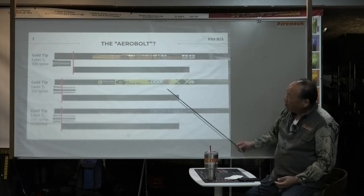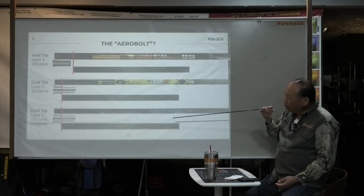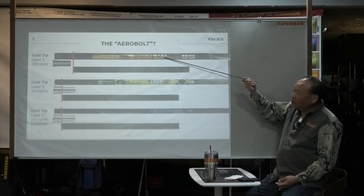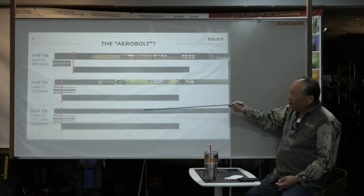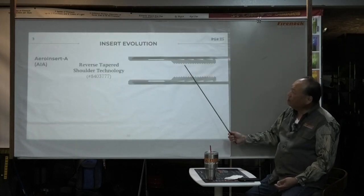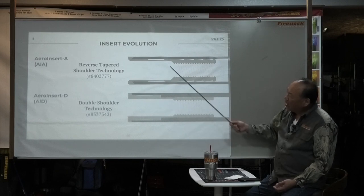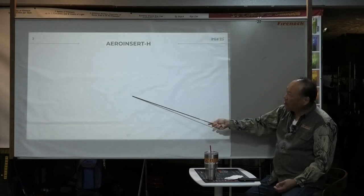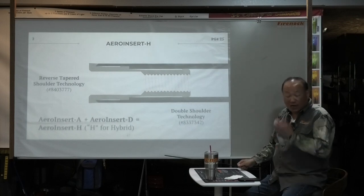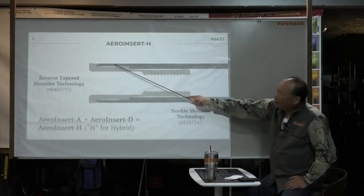Now look — this is the original Arrow Bolt, that's the Arrow Bolt 2, and this is the Arrow Bolt 200. The Arrow Bolt 200 — see that 250 right here? — is based on a Gold Tip Laser 3 shaft. That's the history of Arrow Bolt: the original was based on Gold Tip Laser 2, then Laser 3, then a private label from Gold Tip. Then we moved to the next generation. See the insert? Original looks like this: the basic reverse-tapered insert is called Arrow Insert A. Now look — that is called Arrow Insert D. But now we merged the two technologies together and discontinued it, because this is not reverse-tapered. Now we have the Arrow Insert H. That's why Arrow Insert D is no more — it was discontinued in 2013. It's called double technology — that's why H means hybrid: you get a reverse taper and a double shoulder.